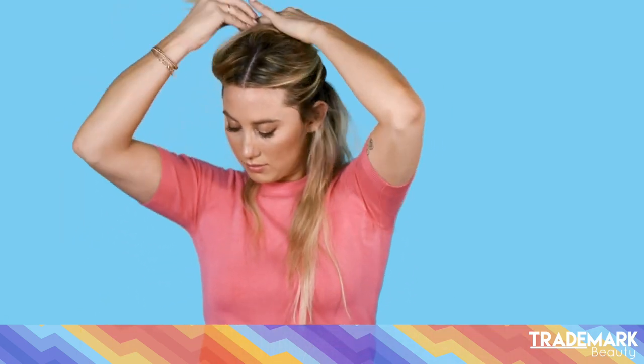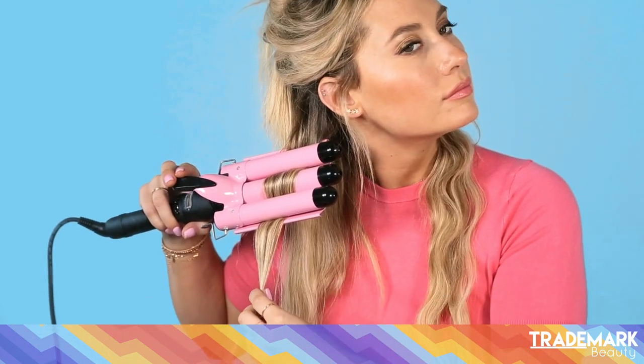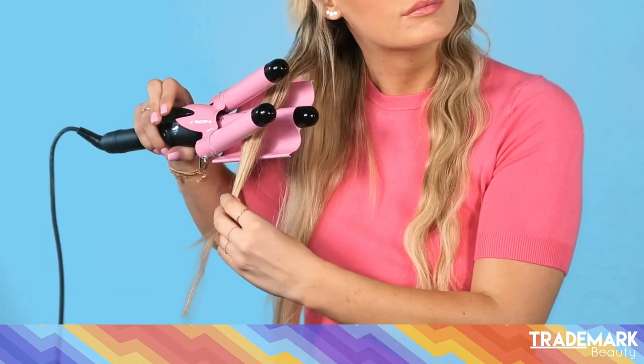I start by taking horizontal sections in the hair and then clipping up the rest. I really love Color Wow Style on the Stairway — it's what I spray on each section. It has a heat protectant, it's really good with hot tools, it doesn't stick to the iron, and it has a little bit of texture.